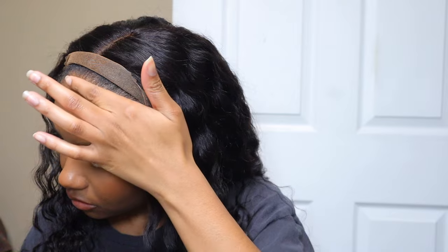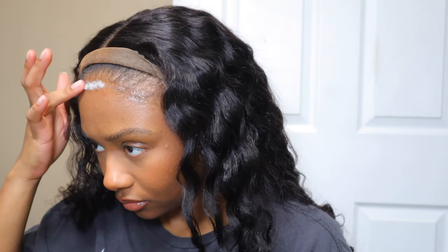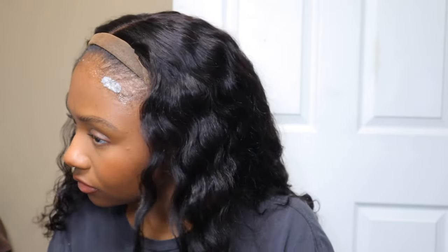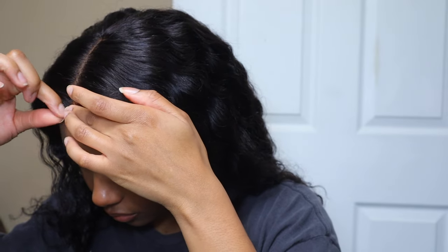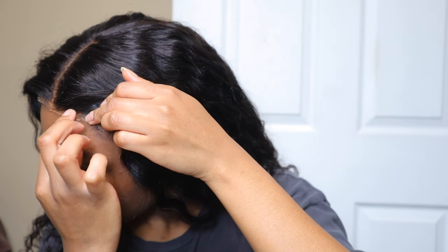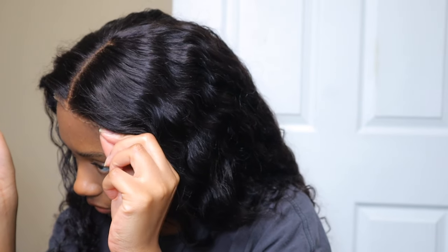I think that is so smart of them to think of that, because I have tried 360 lace wigs in the past and I have not been brave enough to glue the back of my wig down. I personally just feel like it would be uncomfortable — maybe it's not, but to me it just sounds uncomfortable. I really love the idea of this and how it plays into the glueless aspect: the wig can be completely glueless, you can wear it up, and not worry about your back lace or your wig lifting up in the back.